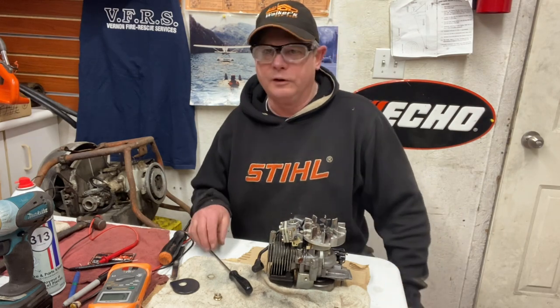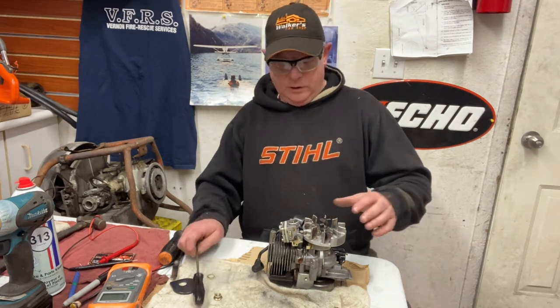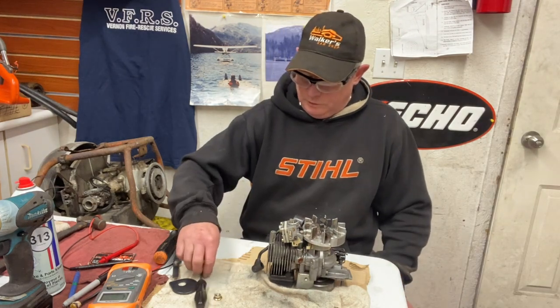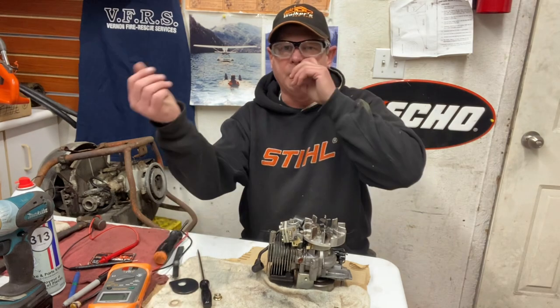Well, Saturday afternoon, Donnie Walker here, feeling a little better today, just doing a little puttering around. Come back to show you guys on this Mini Mac how to set the points on them.